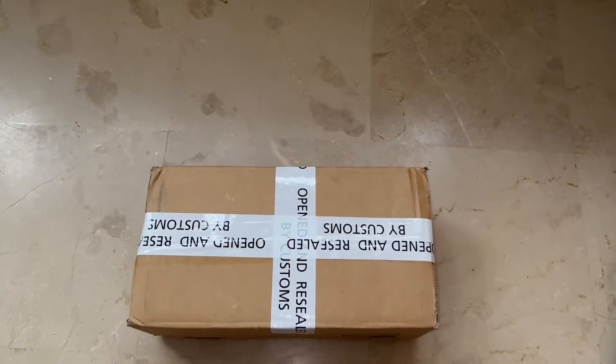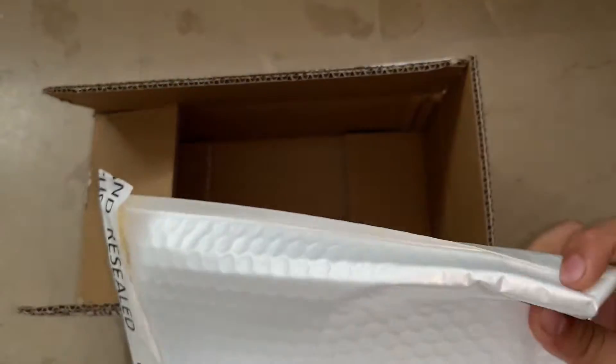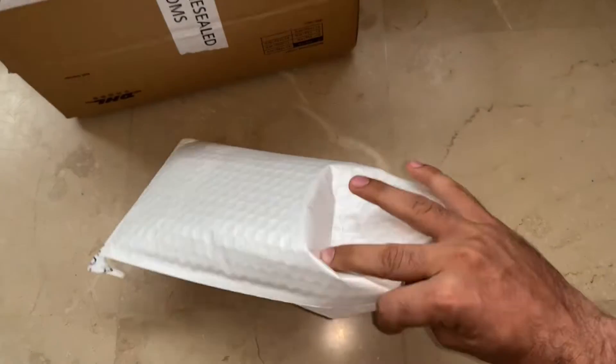So finally I got a gift from Xiaomi, which is the Xiaomi Smart Band 6. Let's unbox this! By the way, thanks to Xiaomi for this amazing gift.